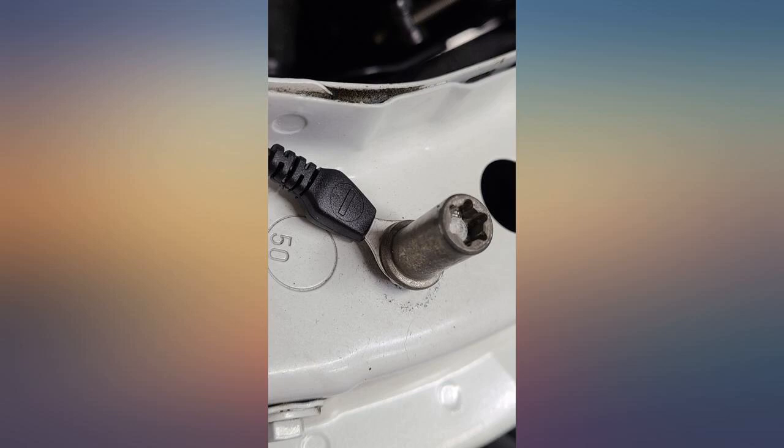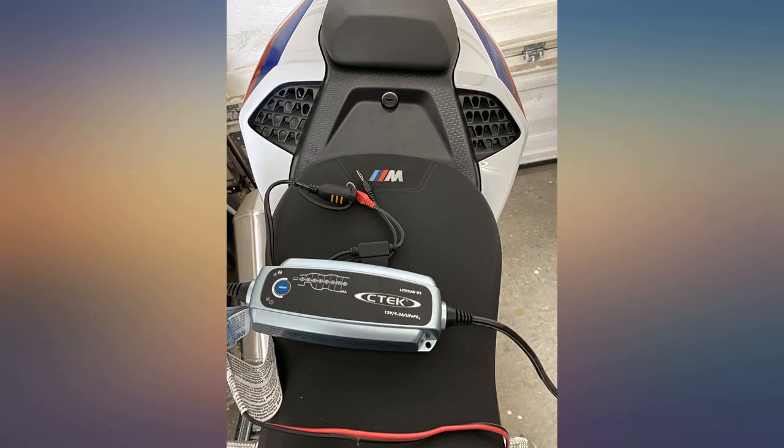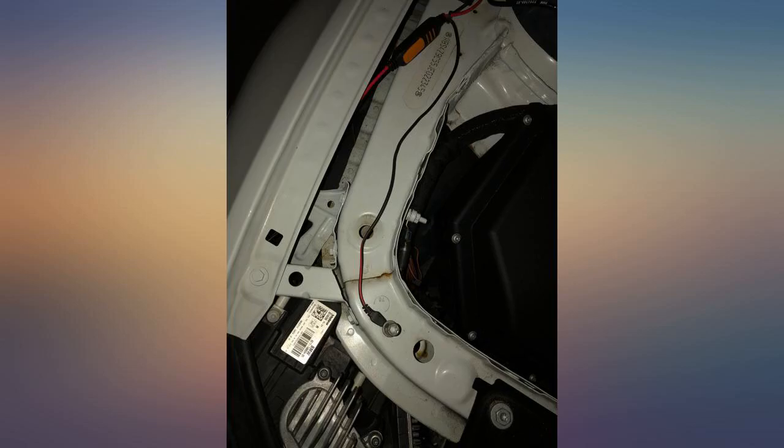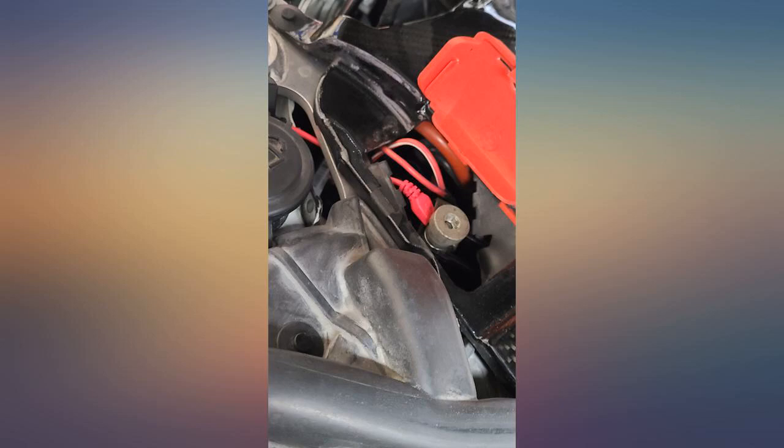I had a lithium extreme battery that was sitting in the bike flat for more than 6 months. After trying to charge it with my old charger and couldn't lift it off the ground, and considering the prices of lithium batteries, I looked into chargers that could recover a completely drained unit and came across this awesome product.